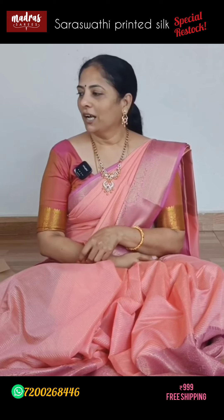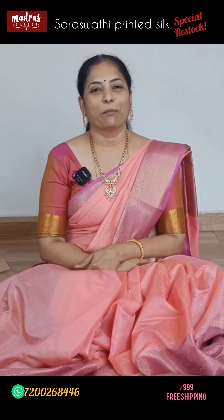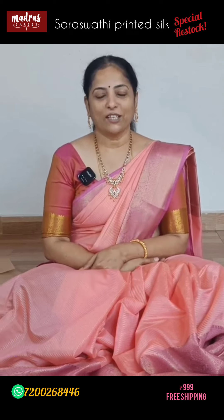With that, let's end this beautiful saree episode here. We'll meet you in another very interesting episode. Until then, it's me, Rambiyo, signing off from Madra Saris. Thank you so much — see you next time. Thank you.